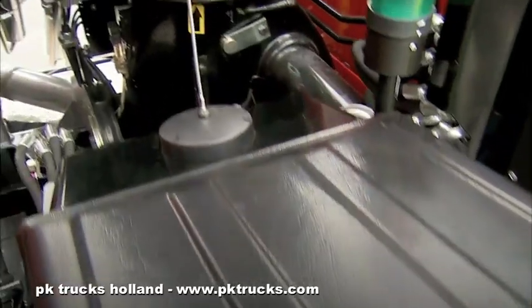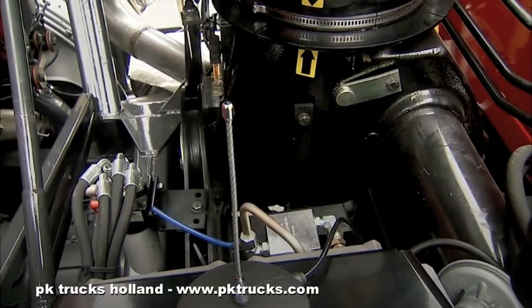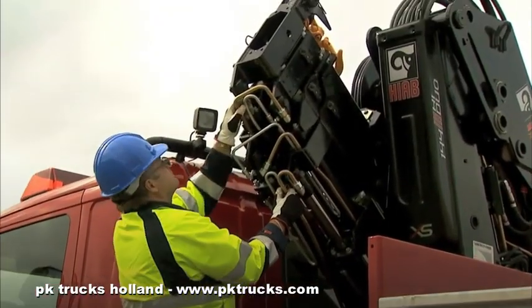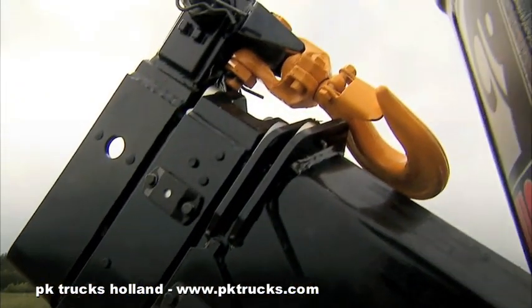Inspect the crane structure from both sides of the vehicle. Inspect the crane base for oil leaks. Inspect the booms, cylinders, pipes and hoses for possible damage or oil leaks. Make sure that the hook is folded in.